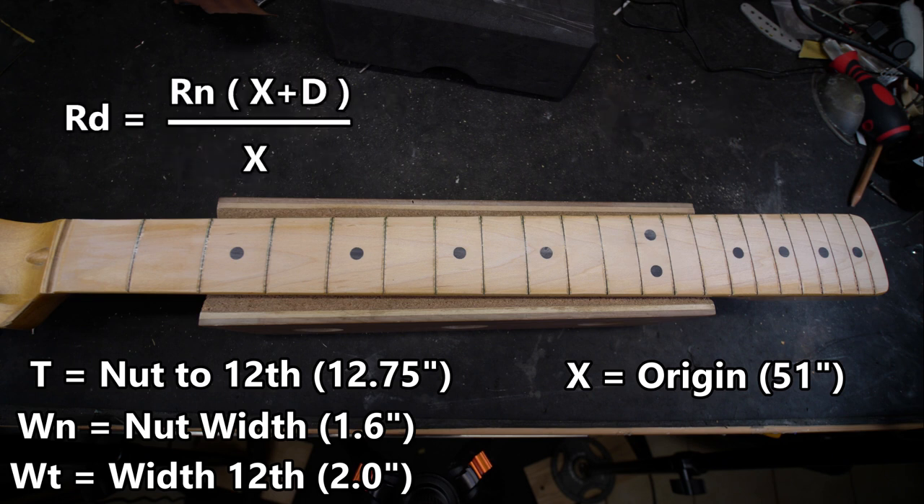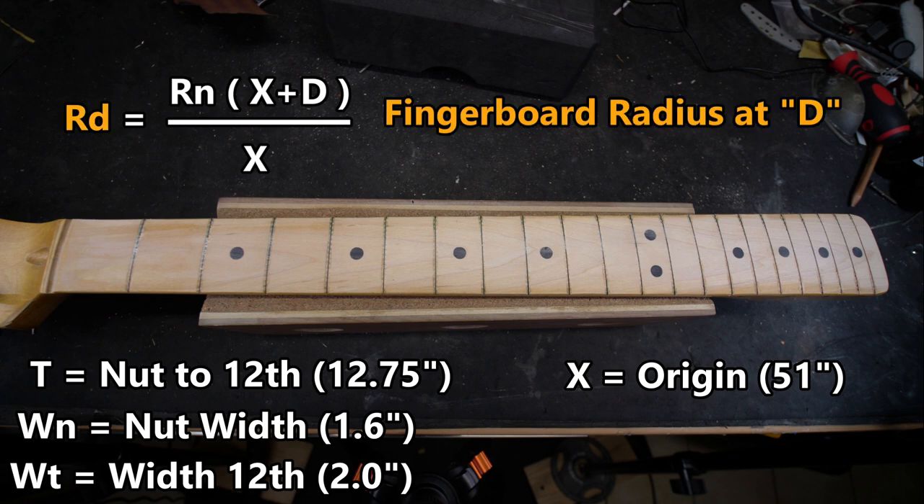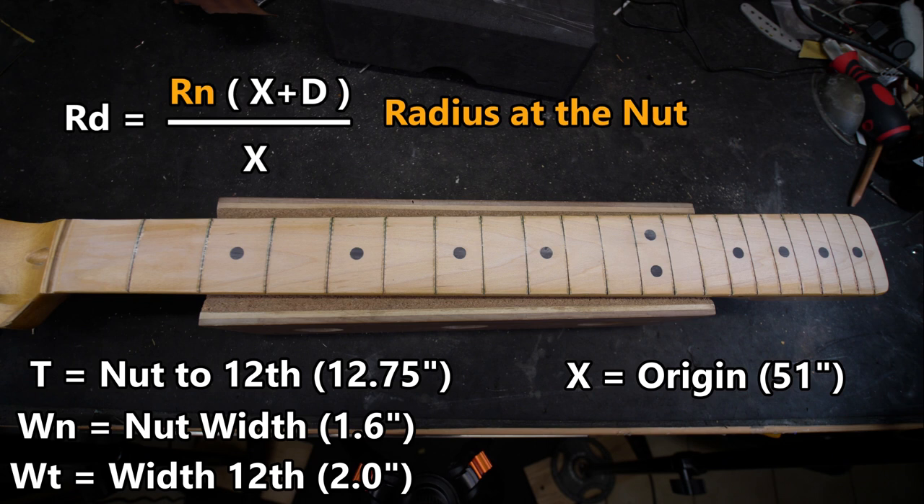rd equals rn times (x plus d) divided by x. This is going to tell us which radius blocks to use and where. rd equals fingerboard radius at d, rn equals radius at the nut, and d equals an arbitrary distance from the nut. What we're solving for here is the radius at a given distance from the nut.